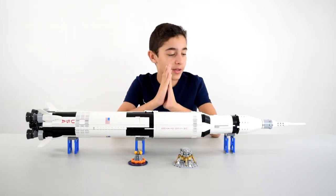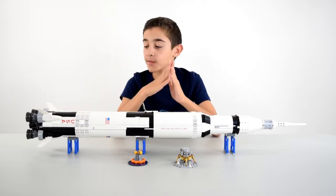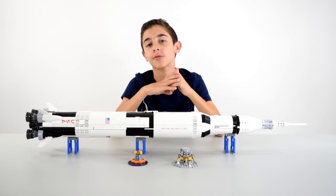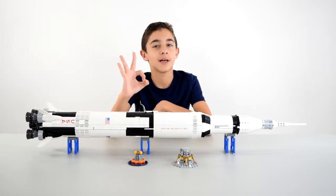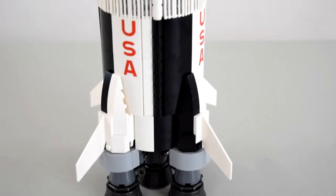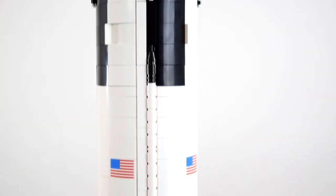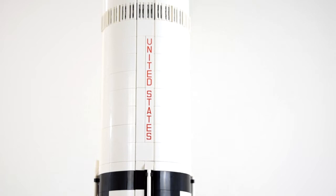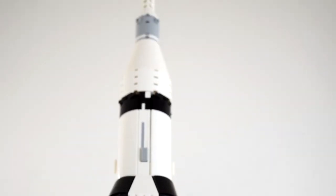All right guys, here's the completed set. Wow, was this long — I did not expect it to be this big. It measures 39 inches, which is 3 feet and 3 inches. It's an exquisite looking model. Here's a look at the full rocket. The rocket was 360 feet tall and weighed 6.2 million pounds when fully fueled for liftoff. The Saturn V was used for later Apollo missions and had three stages.